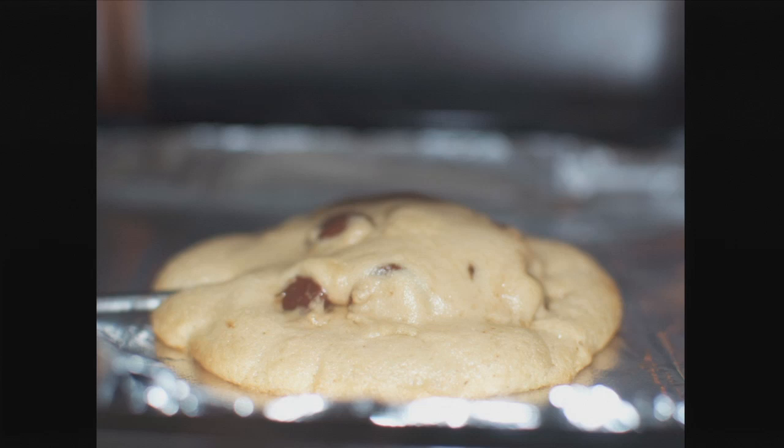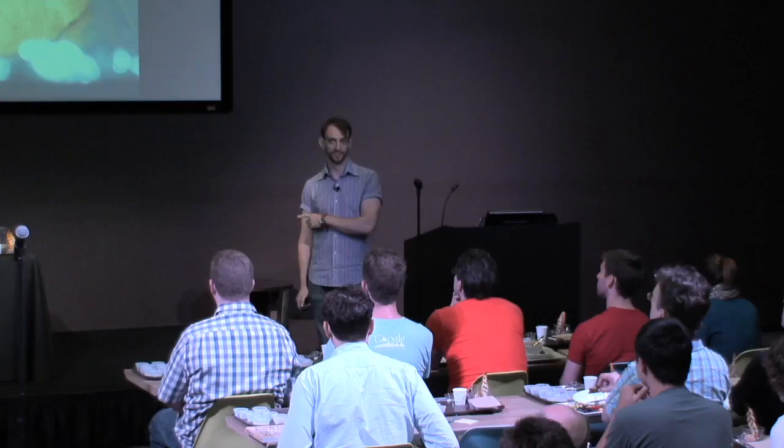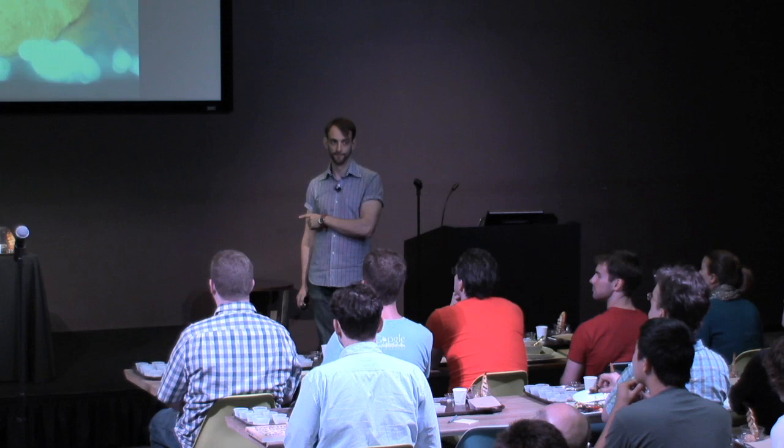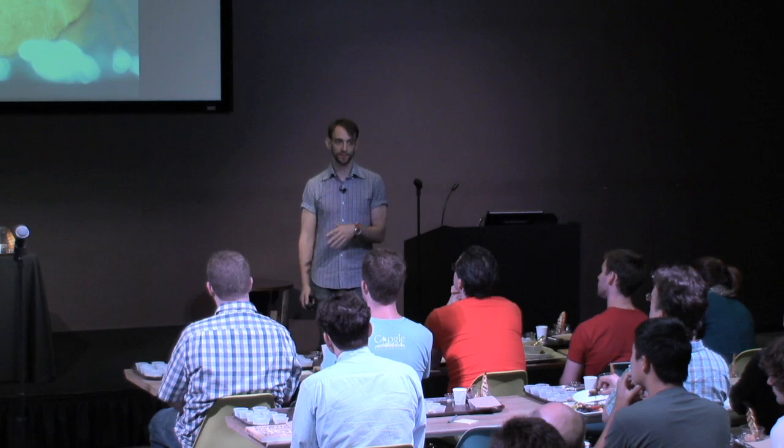Any guesses as to what's happening at 310 degrees? Caramelization is a good guess, but it's not actually what's going on here. This is the Maillard reaction, which begins around 310 degrees. The Maillard reaction is a breakdown of proteins and sugars — basically, proteins and sugars combine, break down, and form hundreds of compounds, some of which are brown, some of which taste really good, and some of which unfortunately cause cancer.